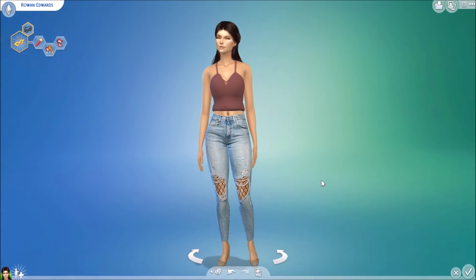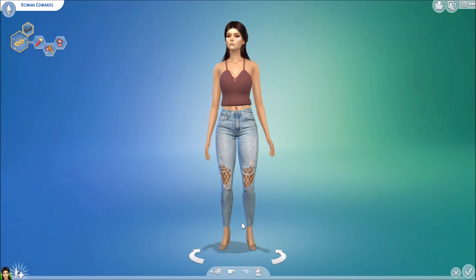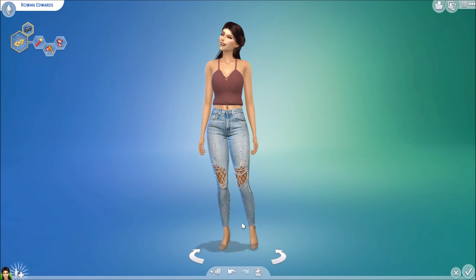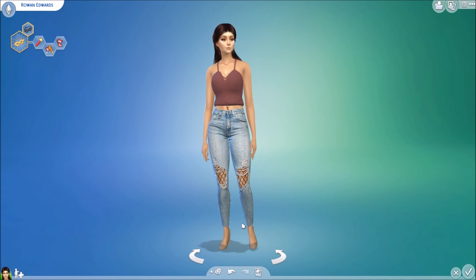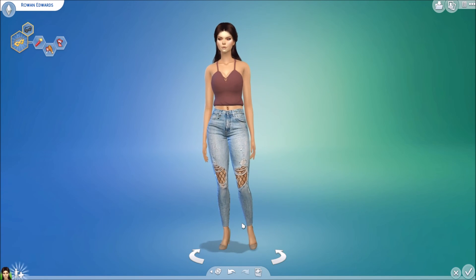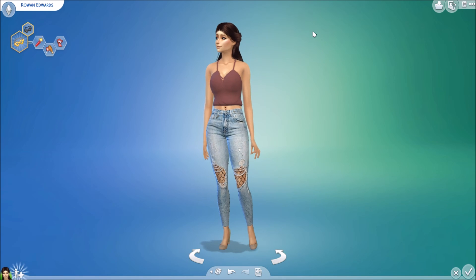I think she turned out really cute. I would use her in a let's play — she is super cute. Guys, if you did enjoy this, please don't forget to leave a like, comment, and subscribe for more. Share my channel — I'm trying to get to 100 subs. Follow me on Twitter, there you can see me promote my channel. I'm Sweetheart Simmer and I will see you all very soon.